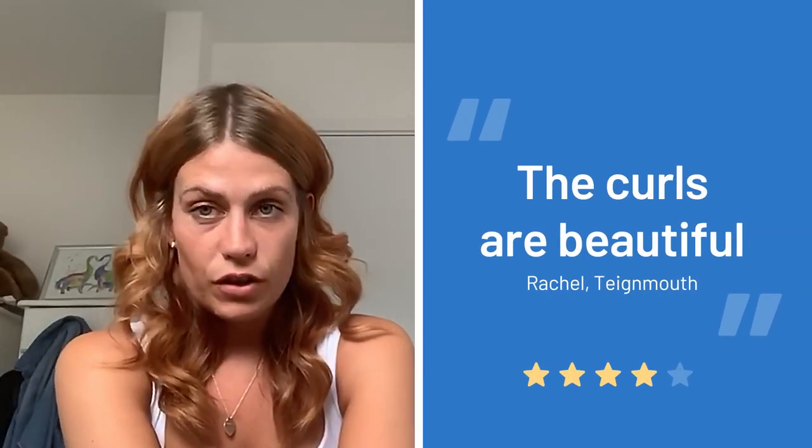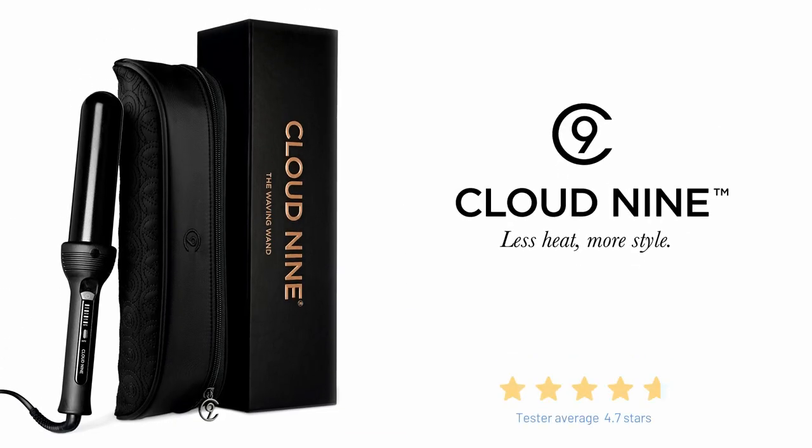I would rate the curlers four out of five. Five star recommended is the Cloud9 curling wand — I would highly recommend them to anyone.